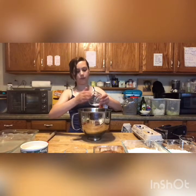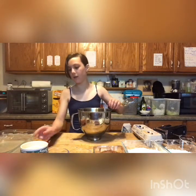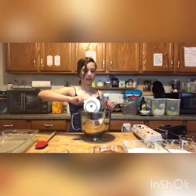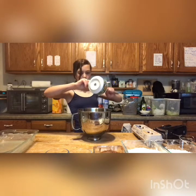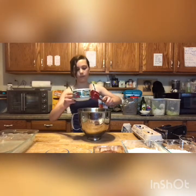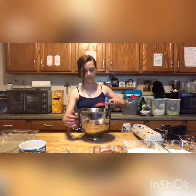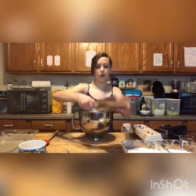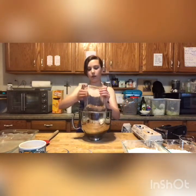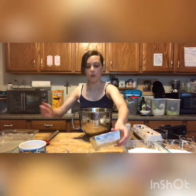One teaspoon of salt. One cup of butter, which is two sticks of butter. Three-fourths of a cup of cocoa. You can add chocolate chips to this if you want to, and you can add nuts — just add one cup of nuts.